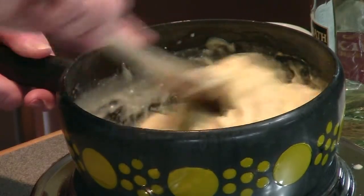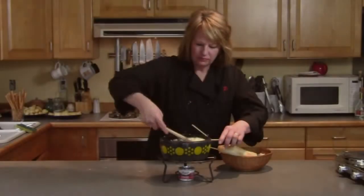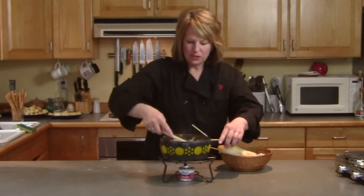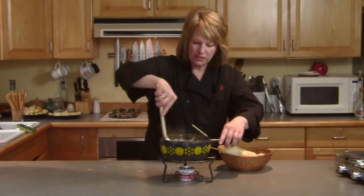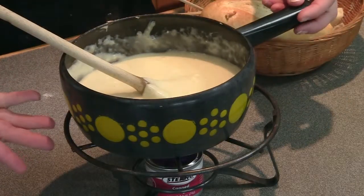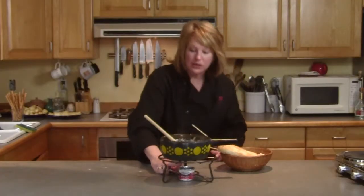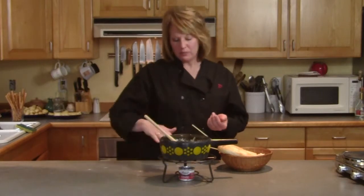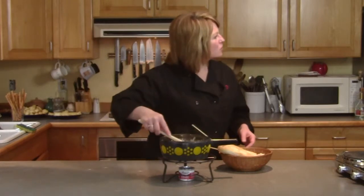Lee is going to come join me around the fondue pot. I'm going to taste it. The fondue is ready — you just play around with it until it's the right consistency: a nice dippable cheese sauce. I have it on its stand with my flame underneath. You need to monitor it — it'll keep the cheese very hot, so you sometimes need to put a cover on it or shut it off for a little while because the cheese is bubbling.